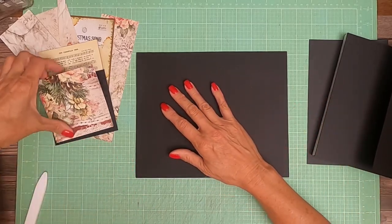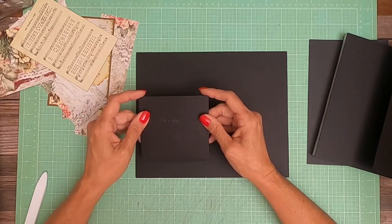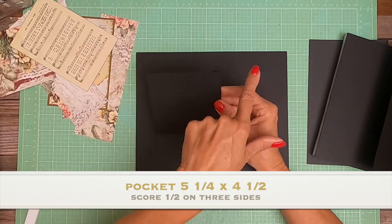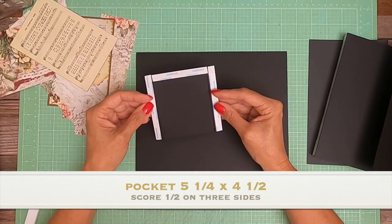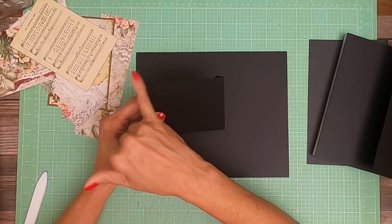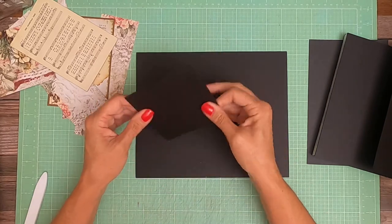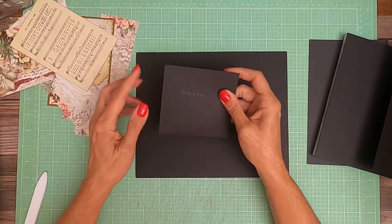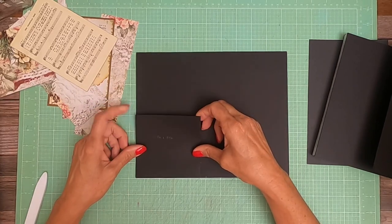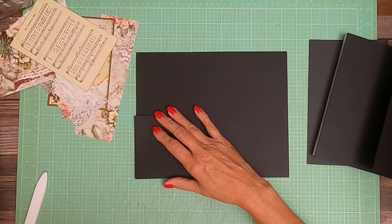So this is page one and we're going to start with installing a pocket over here on the left hand side. This pocket is five and a quarter inches wide by four and a half inches tall. You're going to score a half inch on the five and a quarter inch side and then come across and score another half inch. Score half inch, half inch, half inch on your scoreboard and you're going to have your pocket, installed flush with the left hand edge of page one.